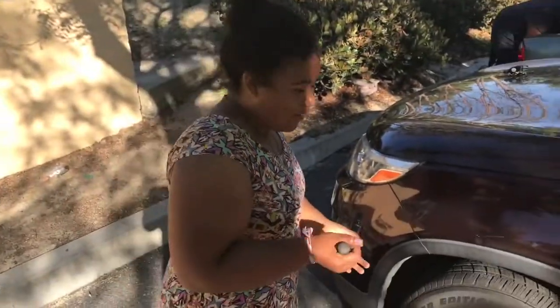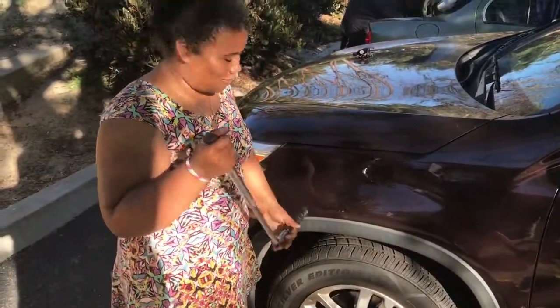We're just going to give it a final tighten — you want to make sure the tire's not going to fall off when you're driving.